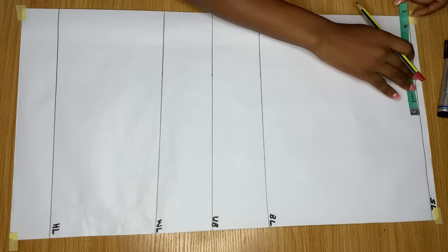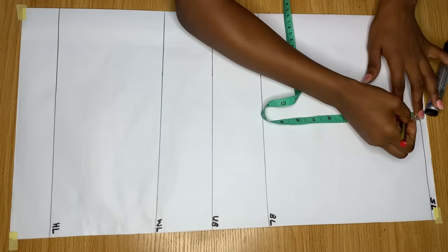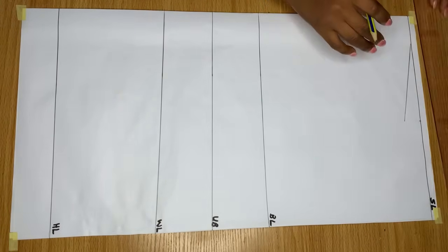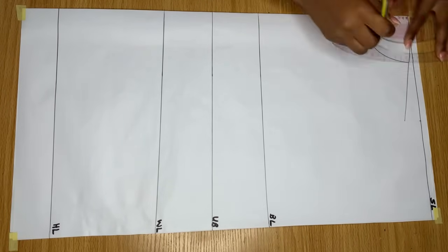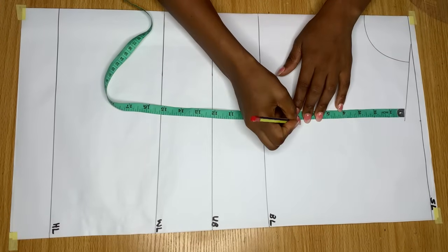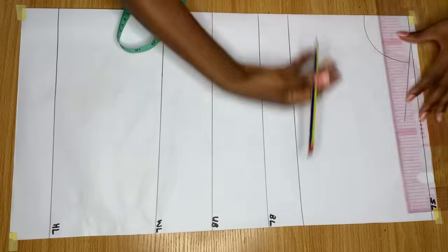Coming to the shoulder line, I'll divide my shoulder measurement into two equal halves and mark a point there. From that point, I come down by one inch to get the shoulder slope, then draw a line from there into the shoulder line. Because I don't need the upper part of this top, I'll just draw out a neckline. From the shoulder, I came down by my armhole depth and drew a straight line across - this is going to be the chest line.